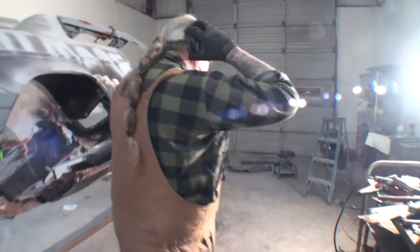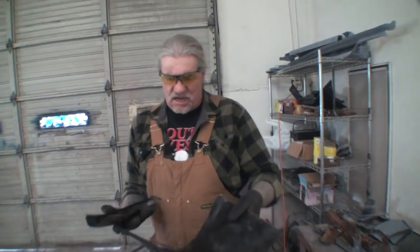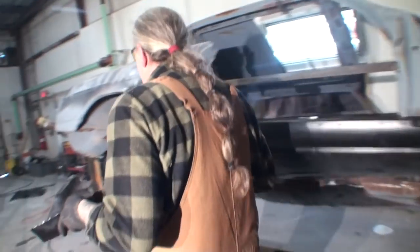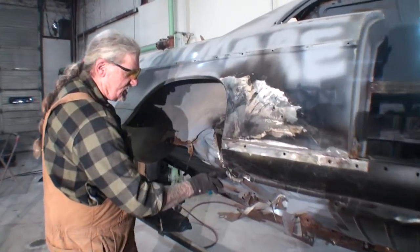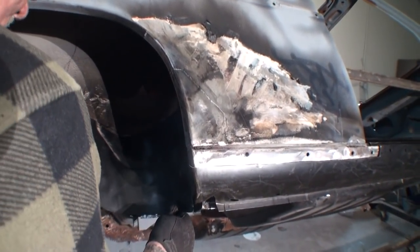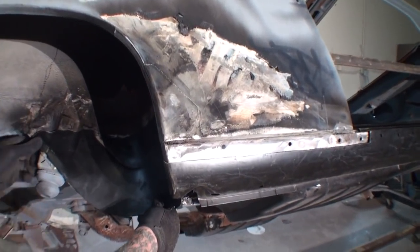Come on over here. Now, these were off of the fender well. This is the outer, this is the inner. This is all we needed — this is everything we needed to fix this. Let me show you how it goes. You're going to see why I had to cut this piece out, because that was completely rotted. And then this piece here actually fits in here like this. There it is right there — see how that goes?